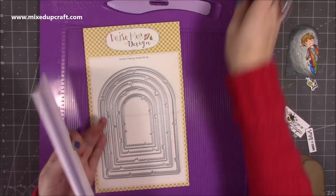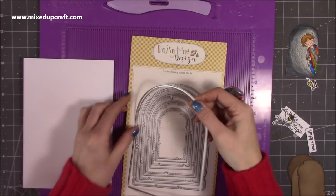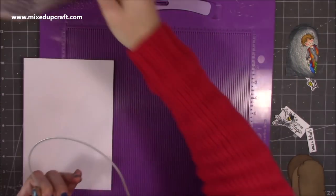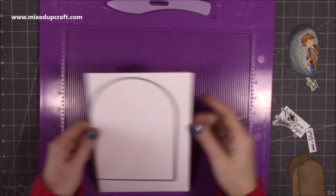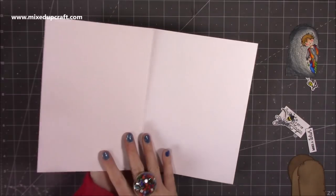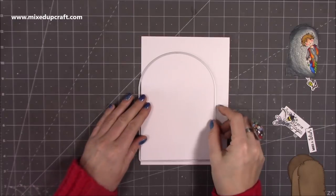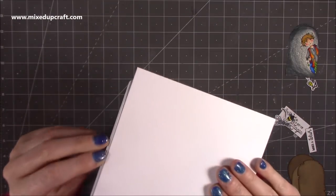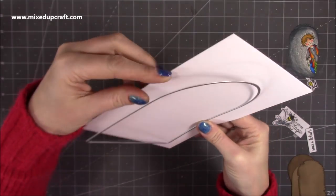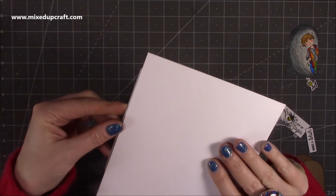Now we need to make the card base. You want the next size up — the larger of the die. So no matter what dies you're using, you'll want to use the second largest for the piece which will have your main decoration on, and the larger one will be for your card base size. I've got a piece of 300gsm card and along the long side I've found the halfway and scored it in half. I'm going to pop the die on top but make sure that the left-hand side cutting line is off the edge, so it will not cut the spine of the card.